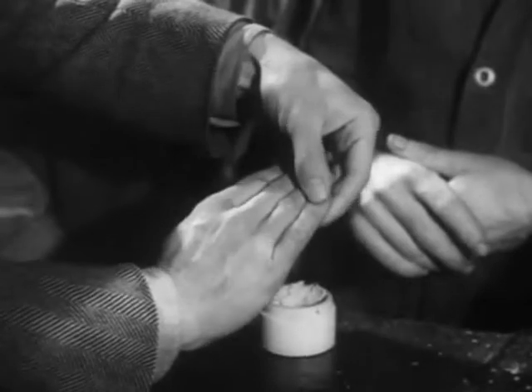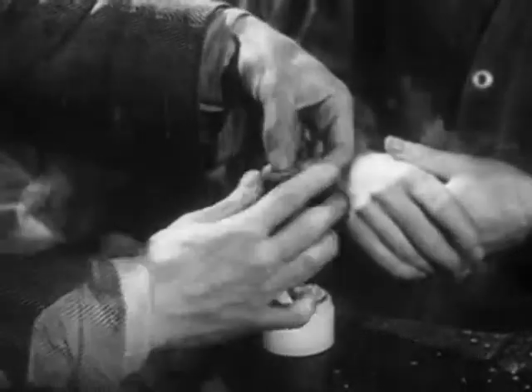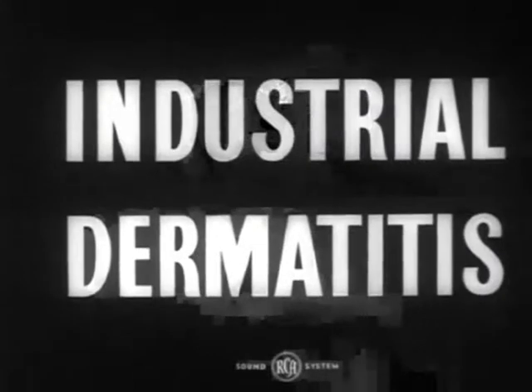There is a right cream for different jobs and I'll see that you get it.